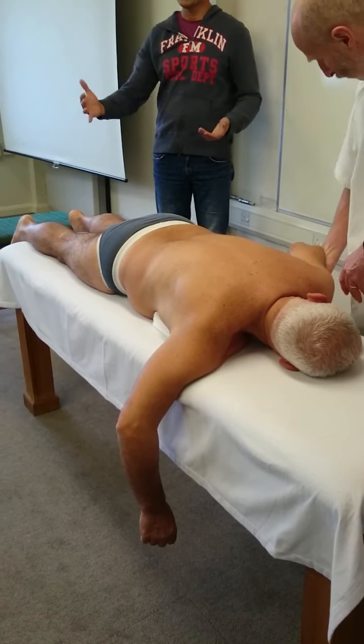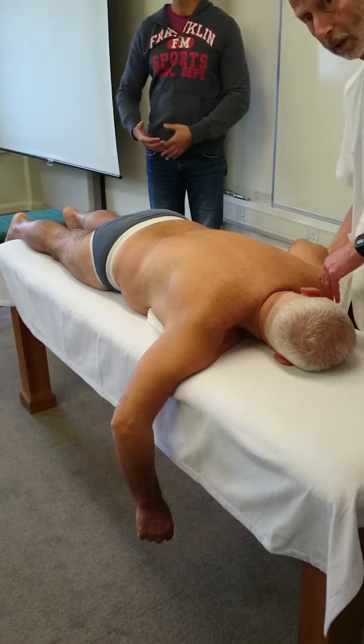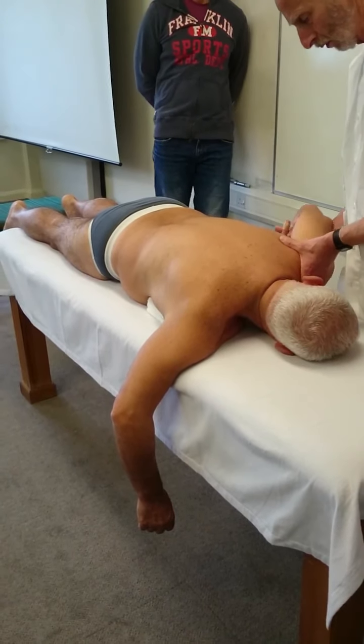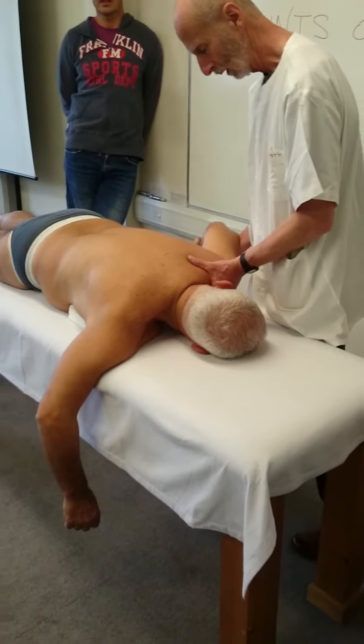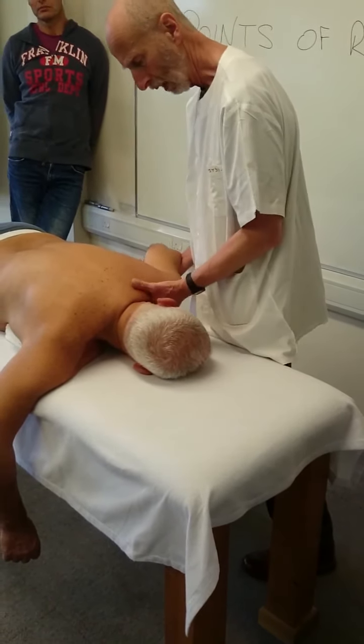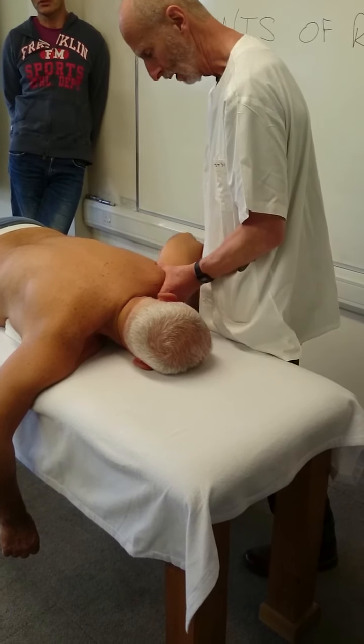There are no gaps, there is no space — be as close to the patient as possible. Again, no gaps, no space, as close as possible. You are closing up all the time. Use the center.